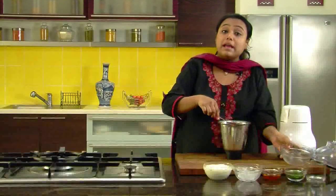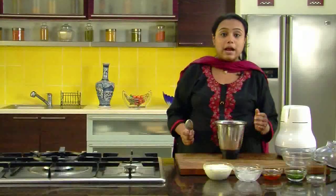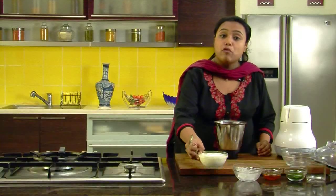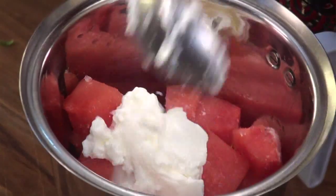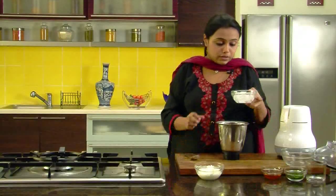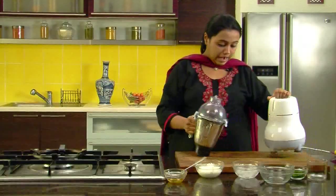These watermelon cubes are frozen ones. How do you make these frozen watermelon cubes? You just deseed the watermelon, put it in a bowl, and put the bowl in the freezer for 3-4 hours — and that is how you get these frozen cubes. We will add some yogurt, ice cubes, some honey, and we will blend it.